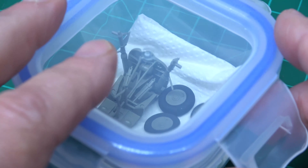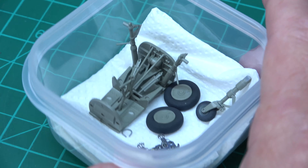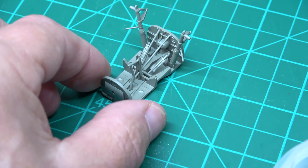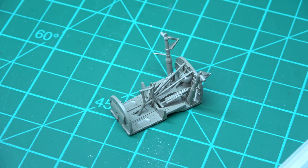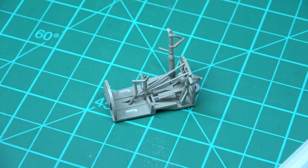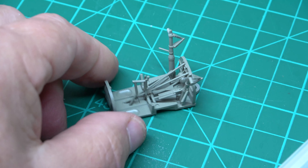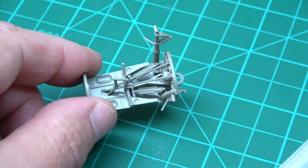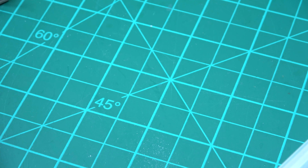The undercarriage has now been sprayed, so that's okay. I've got a bit of detail painting still to do, but I'm happy with that. It fits in quite nicely and it's got to be a really tight fit. I'll put that out of the way. The next bit is the tires.